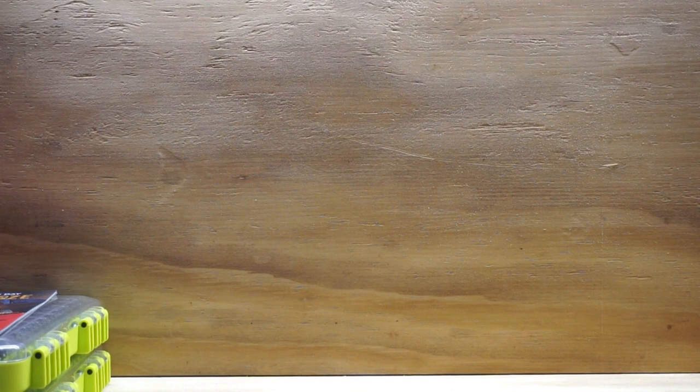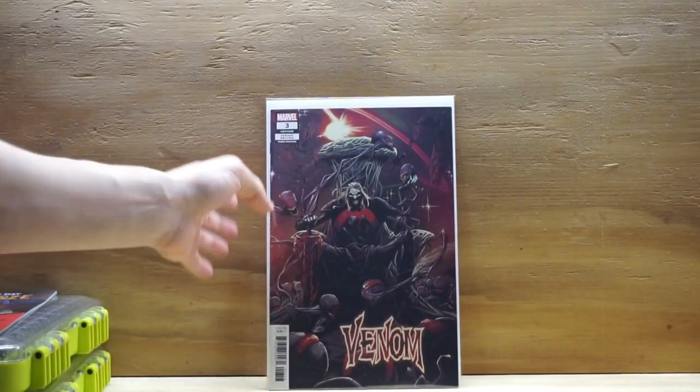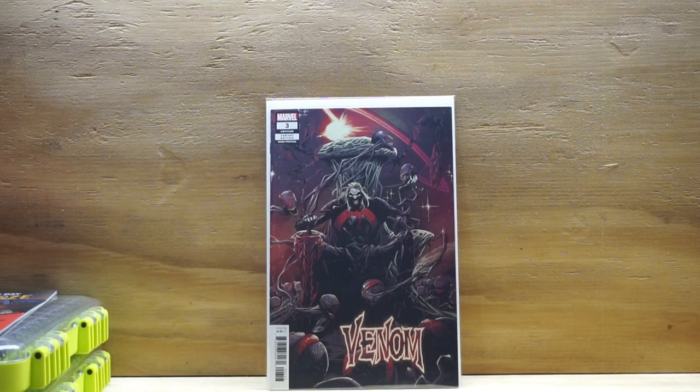On to the next book. I had a ton of black and red covers, but I figured I'd use one of my current favorite villains right now. And this is Venom number 3 — it's a hot book. This is the third printing, the cover appearance of, you guessed it, Knull on the throne. I had some other really cool black and red covers I wanted to put, but I love the Venom series and I love the villain, so I was like, no-brainer. That's my black and red.